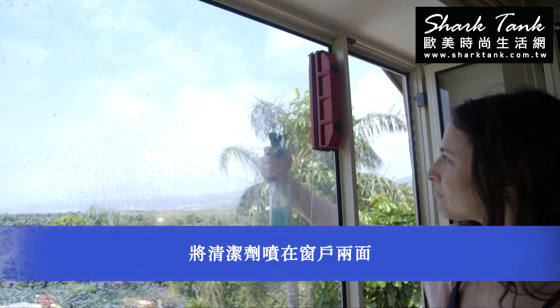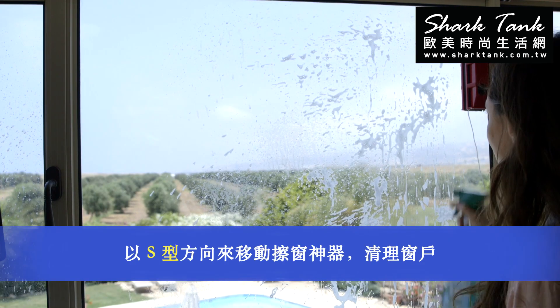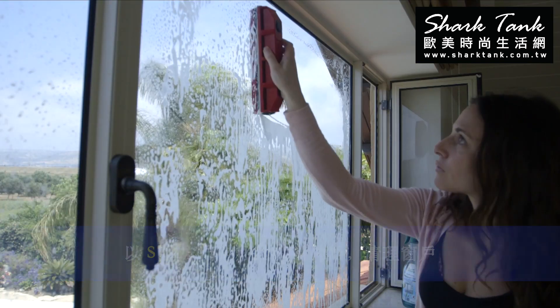Apply cleaning solution generously on both sides of the window. Guide the glider across the glass in an S shape to remove the water.